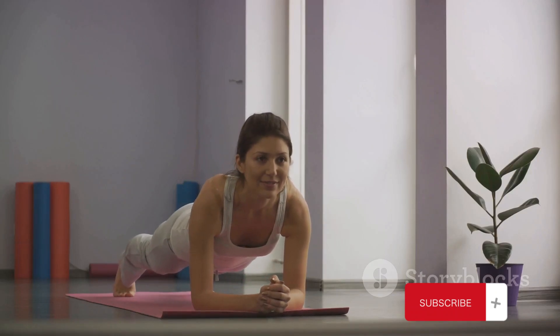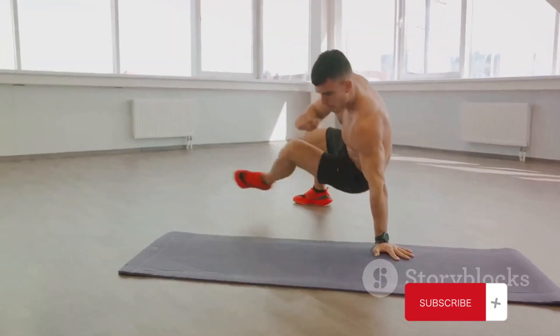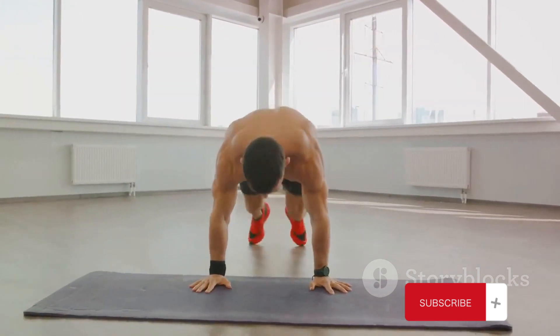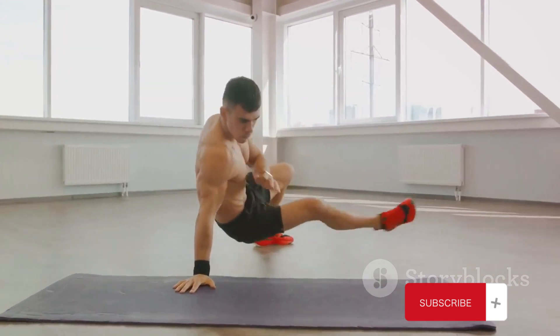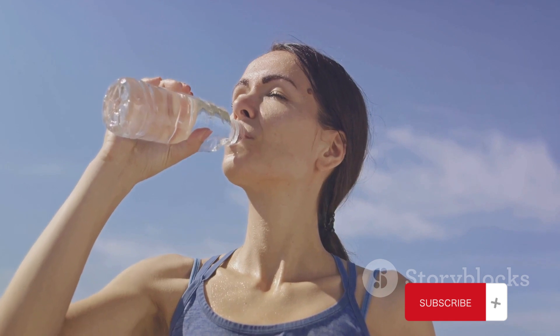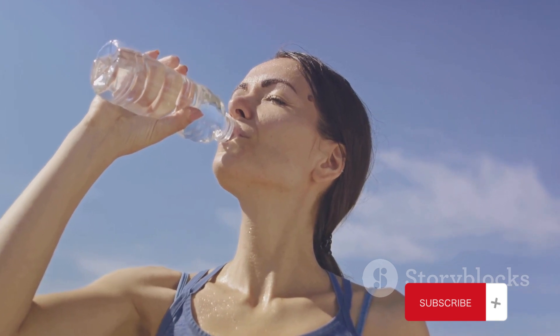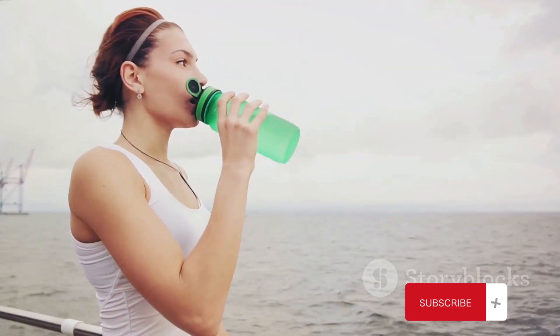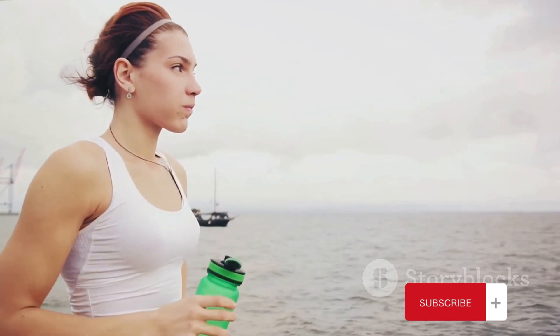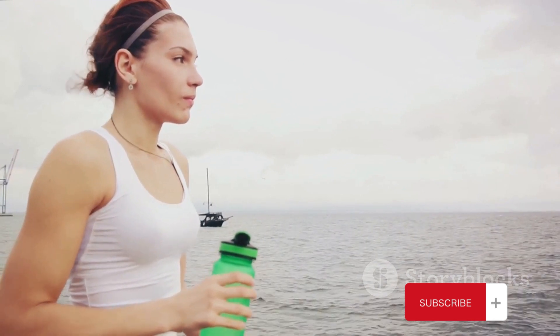So there you have it — the magnificent eight exercises that can sculpt your body and boost your fitness. No equipment required. You don't need a pricey gym membership or fancy gadgets to reach your goals. Consistency is your best friend, and always listen to your body. If you found this video valuable, hit that like button and subscribe to our channel. We've got a treasure trove of fitness tips, workout routines, and wellness wisdom waiting for you. As always, stay active, stay healthy, and stay tuned for more amazing content. Thanks for joining us today and we'll catch you in the next video. Until next time, take care and keep chasing those fitness dreams.